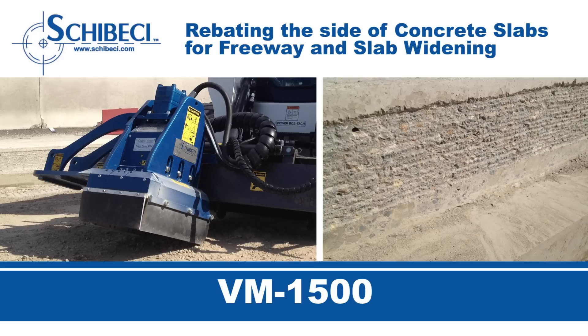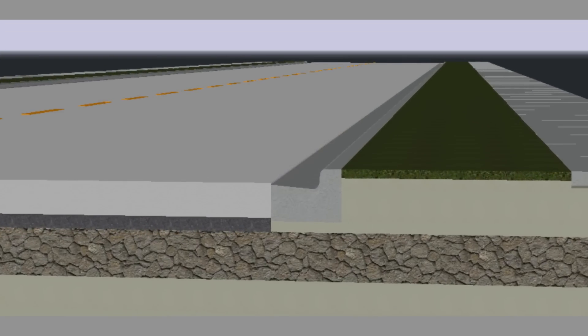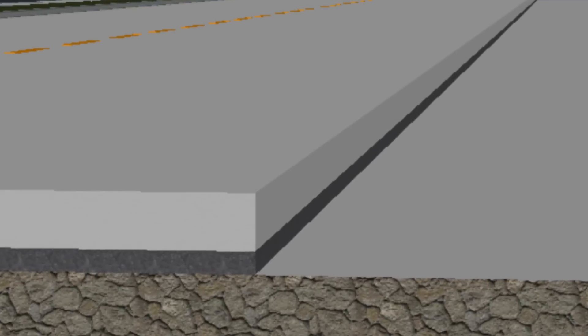When widening concrete slabs on heavily trafficked roadways, it is important to prepare the existing concrete by keying in its vertical face so the new slab bonds well and there is no vertical heaving. As you can see, the vertical face of the concrete is being keyed in before the new concrete is poured.